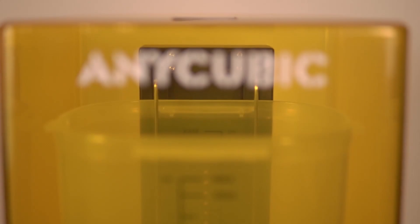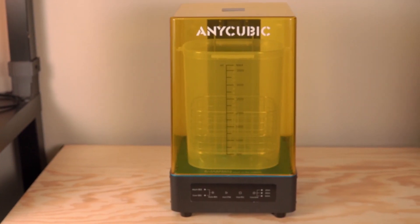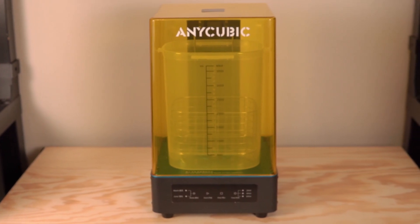Resin 3D printing has really been lacking in accessories, which is partially due to the fact that it hasn't been available to the masses for nearly as long, but we are starting to see some accessories come out. If you check out my previous video on things I've learned from resin 3D printing, I talk about all the accessories I use in my day-to-day and some of my favorites.